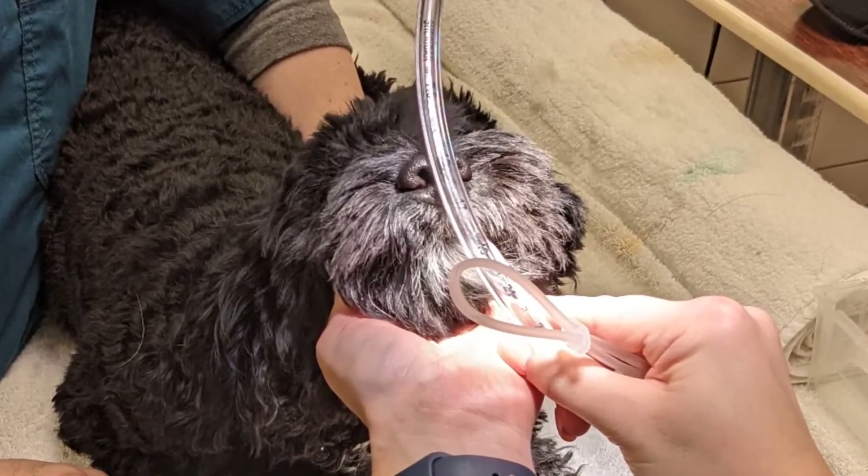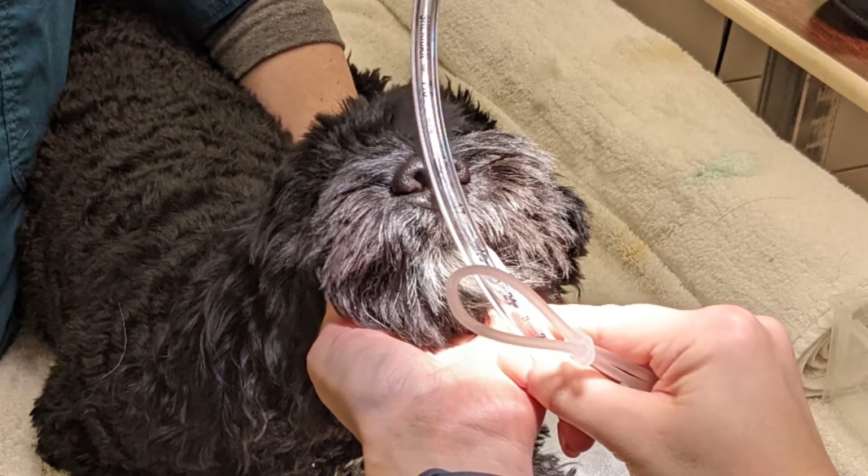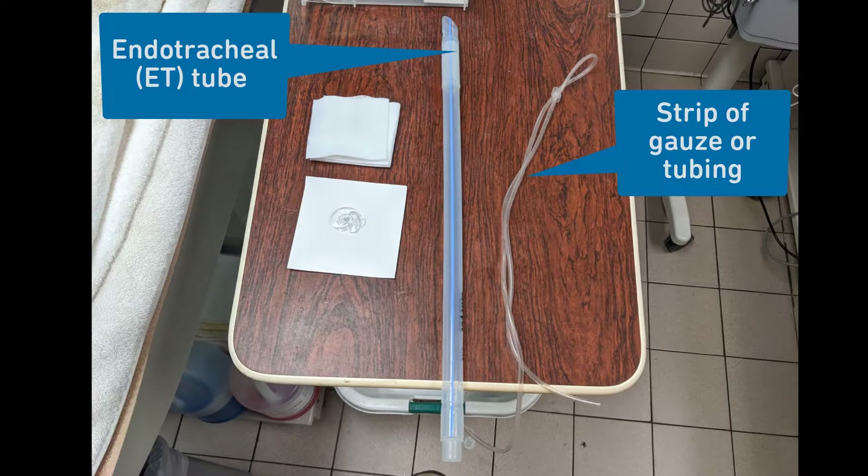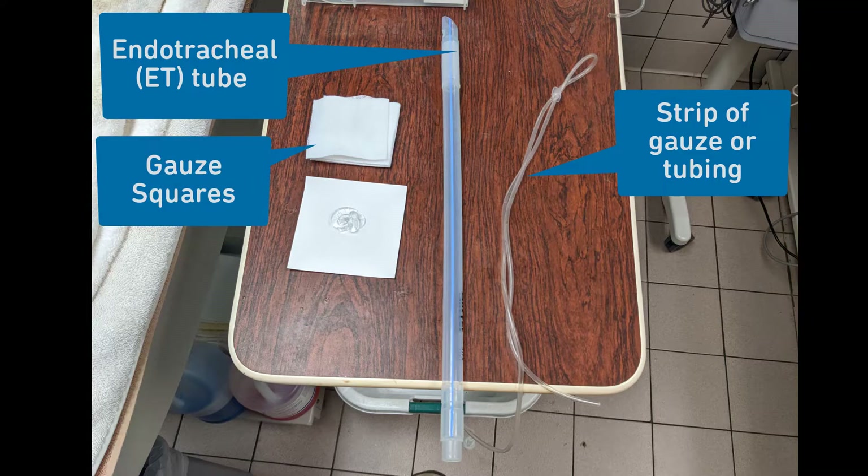As a general rule, you should select the largest ET tube size that will fit down the trachea. In addition to an ET tube, you will need a strip of gauze or tubing to secure the ET tube in place, some squares of gauze to hold the tongue, and lubricant for the tip of the ET tube.